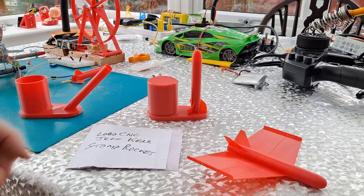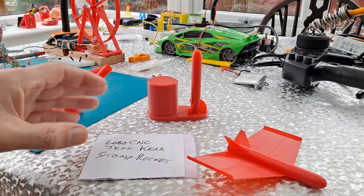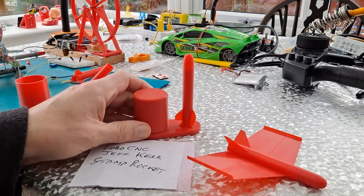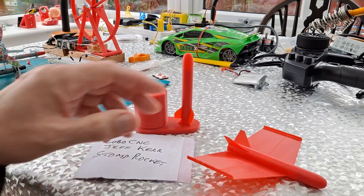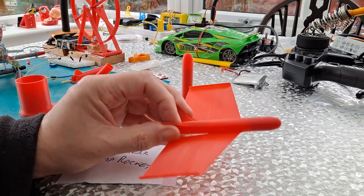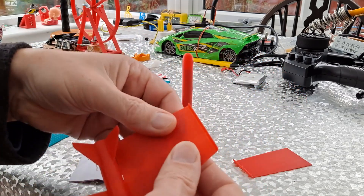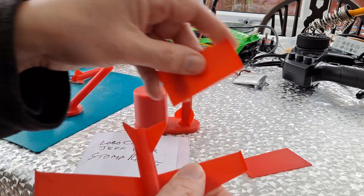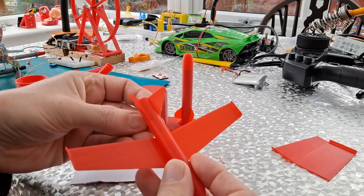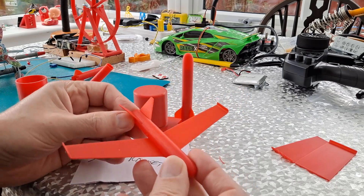Hi guys, yesterday I printed Jeff Kerr's stomp rocket, and looking at his site he also does a stomp glider. So I printed that off. Clearly I've just printed this, I haven't trimmed it at all. He does warn you it's fairly heavy for a glider, so don't expect it to go too far.